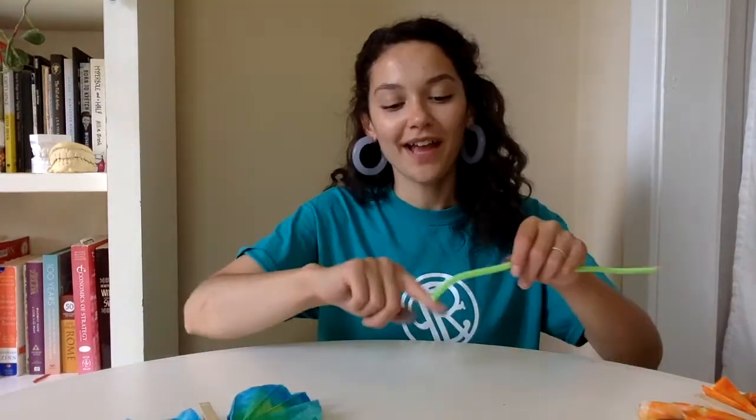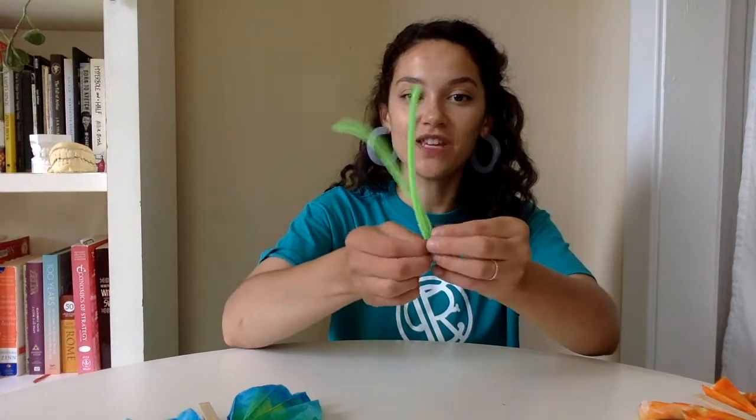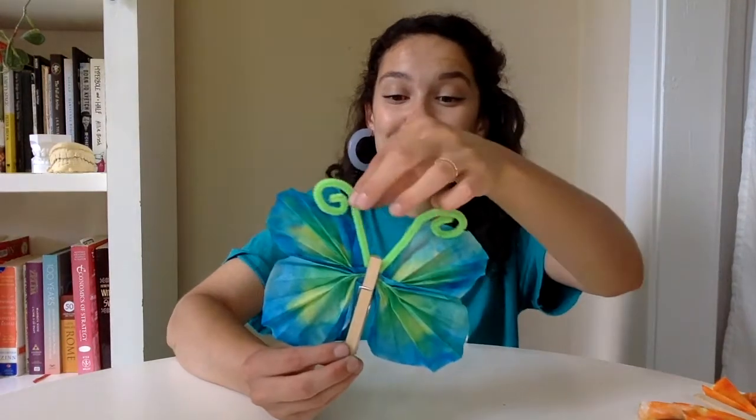Once you're done fanning the wings out, go ahead and set it aside and form the antennas of the butterfly. For the antennas we're just going to use one pipe cleaner — color of your choosing. Go ahead and fold it in half so that it makes a V, and then at the top go ahead and curl in the ends of the pipe cleaner. And there we have the antenna. To assemble, all you have to do is open up the pin and stick the antenna in. The pin is going to hold everything in place.